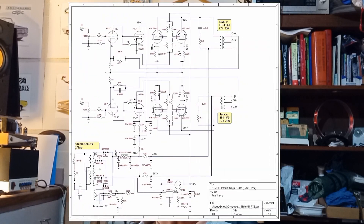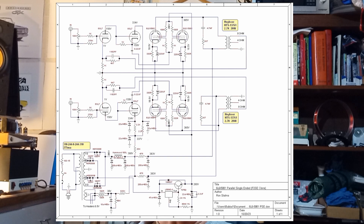Looking at the schematic, what's different about this from the original is I wanted to keep the power supply very similar, but I added a Hammond choke in there and also I regulated the screen voltage. If you look at my video about screen voltage regulation, you'll see why that's an important thing to do.